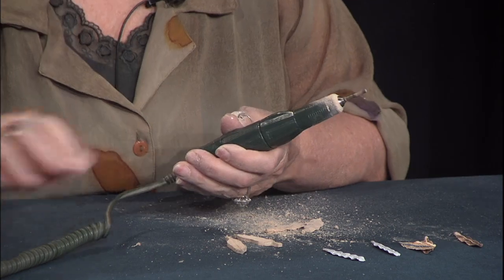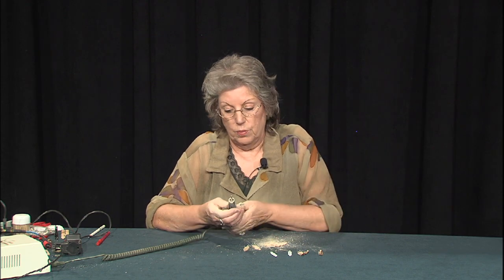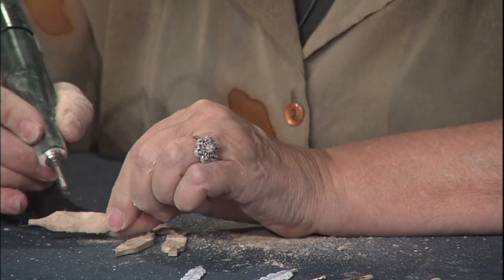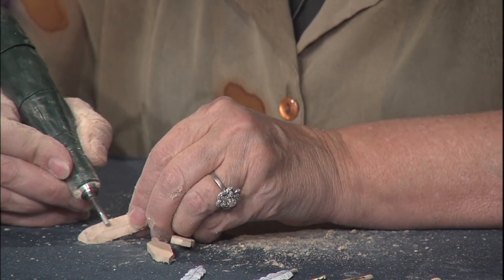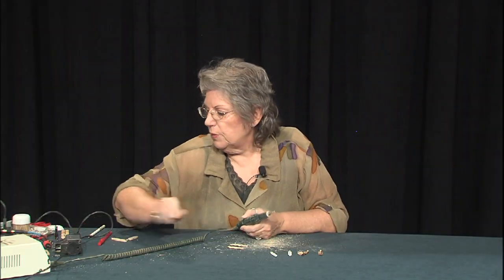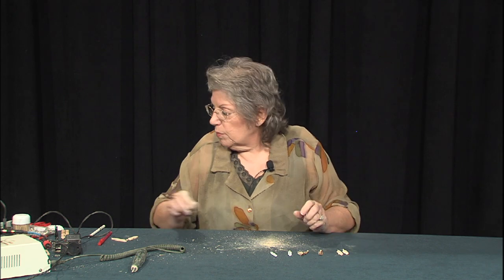We're going to switch from a coarse diamond to a fine diamond so we can take these down and smooth them out really well. I'm watching the thinness on the edge I'm working on, into the dips, as well as the evenness of that edge. Nice and smooth edge. Now we have them rough carved out and we're just about ready to start. We'll shape those tips over a little bit more.